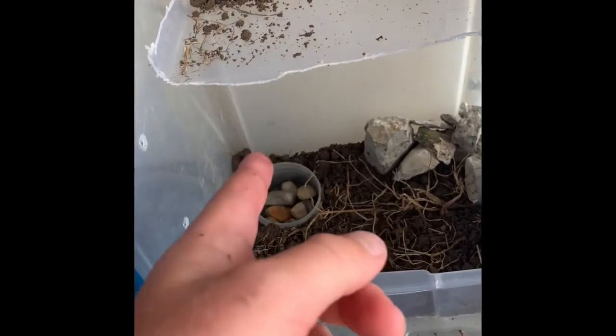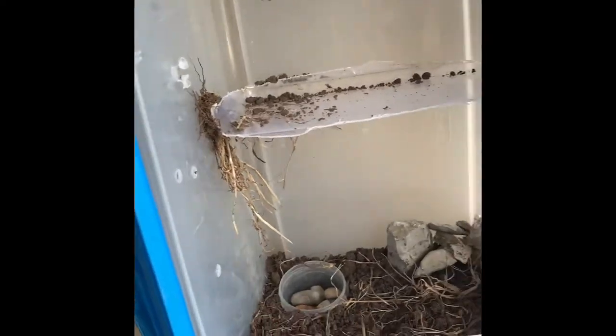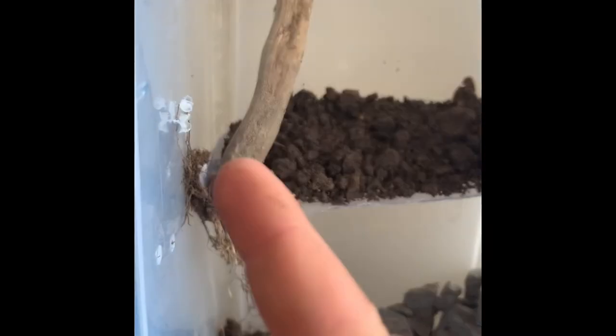Now we're putting the dirt in and we put holes in it. We got the water bowl in — we need to get water — and we have rocks in for even more progress. We've got that hanging and we put a stick into the dirt. This is the finished product and he approves!